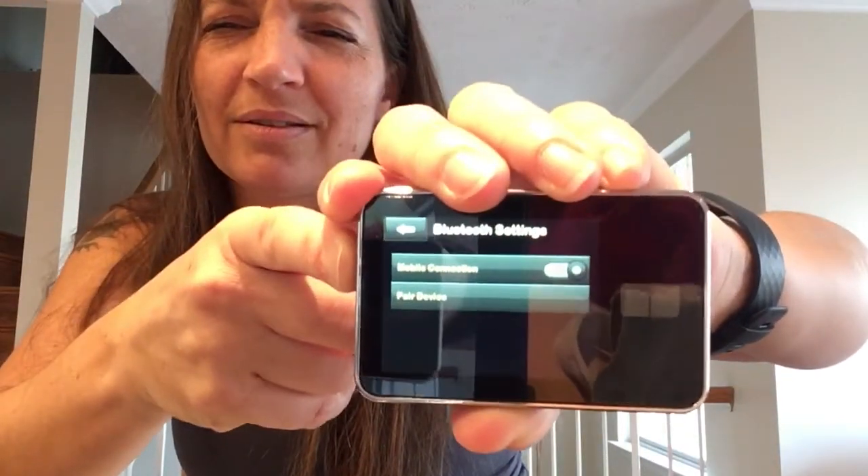Display settings only pertain to the timeout feature on the screen. I always have it set at 30 seconds and I always want to throw my pump because it turns off so quickly, so I'm going out on a limb today and trying 60 seconds. Bluetooth settings — it says your mobile connection, you have to turn it on. I believe that's for the T-Connect app, which I do have on my phone and really like. I'll turn that on and pair that device once I've transferred everything over to this pump.